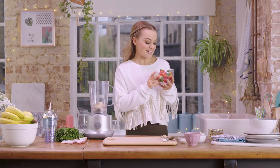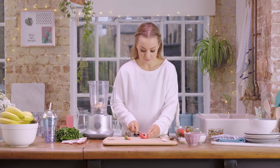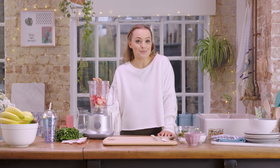Next up is eight large strawberries. I'm just going to take off the tops, chop in half and add. I like using strawberries because I think they add the perfect amount of sweetness to this smoothie.